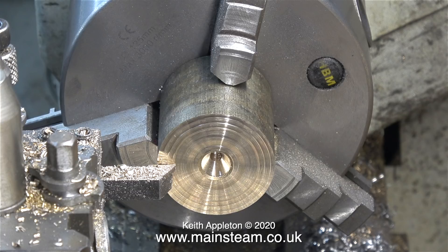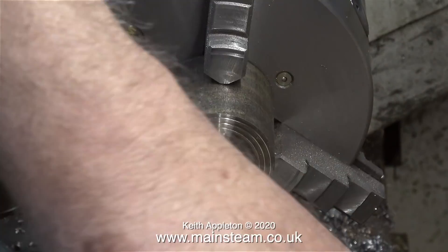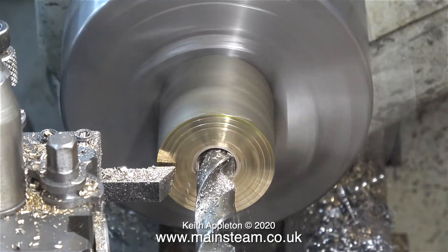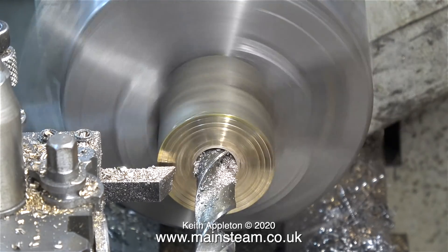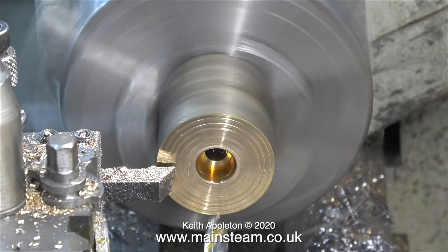The tailstock quill on my Boxford lathe is quite worn and the taper is not what it should be. Watch what happens — this twist drill just spins round in the work. After I've gone part of the way through with the first twist drill, I used a larger one. This appears to be cutting slightly better, but it's making a horrible noise and I haven't gone very far into the hole yet. I think I'll try some oil.